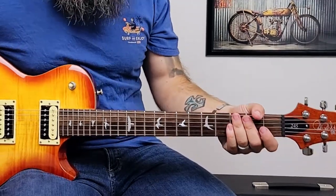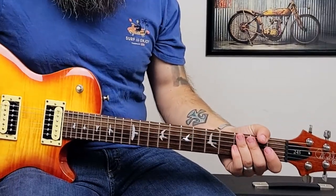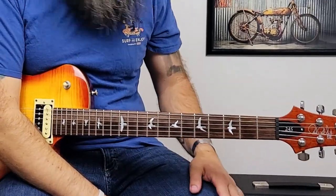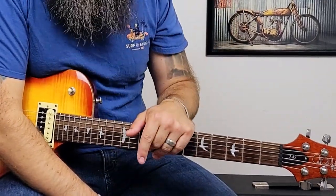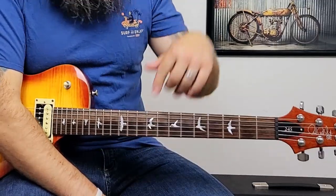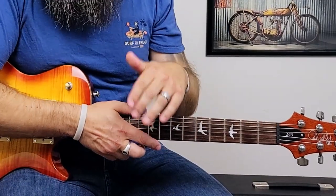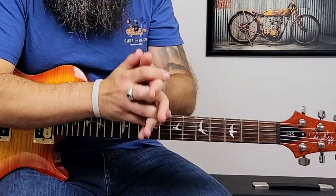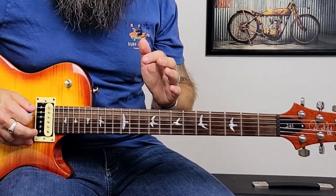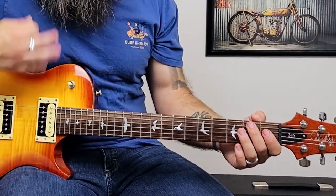Come As You Are by Nirvana — I believe the original is played like five million steps low because it is super low on the record. I think he's in D standard, C sharp standard, or C standard. For the sake of this video we're just in standard tuning, but the fingering is the same. We're going to pluck the low E twice, fret the first fret and the second fret — all alternate picking: down, up, down, up, down, up.